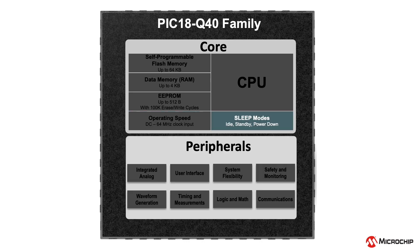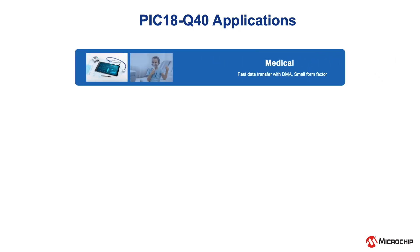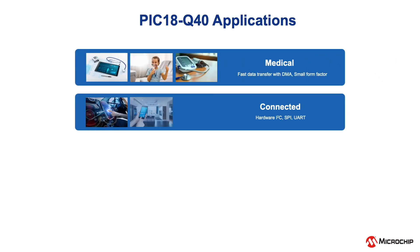Also, when in need of power savings, these devices can operate in idle, standby, and power-down sleep modes to balance performance with power consumption. The PIC 18Q40 device family, the smallest PIC 18 microcontrollers ever built, is suitable for a variety of application segments.